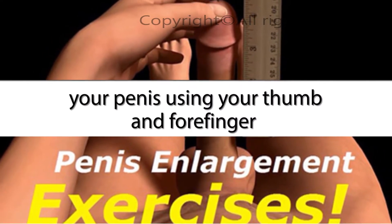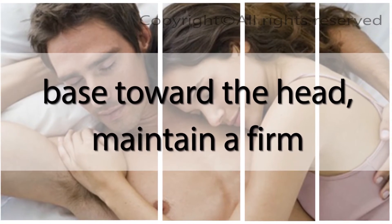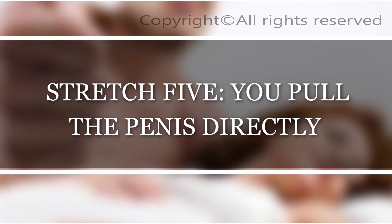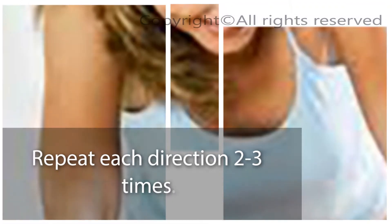Stretch one: while sitting on the edge of a sofa or bed, grip the penis using your thumb and forefinger in an OK symbol, pulling directly in front of you for 30 to 40 seconds, maintaining a firm grip and stretching the skin as best as you can. Stretch two: pull the penis directly down for 30 to 40 seconds. Stretch three: pull the penis directly up for 30 to 40 seconds. Stretch four: pull the penis directly to the left for 30 to 40 seconds. Stretch five: pull to the right for 30 to 40 seconds. Stretch six: rotate the penis in a full circular movement for 30 to 40 seconds. Repeat each direction two to three times — four sets of each, every day.